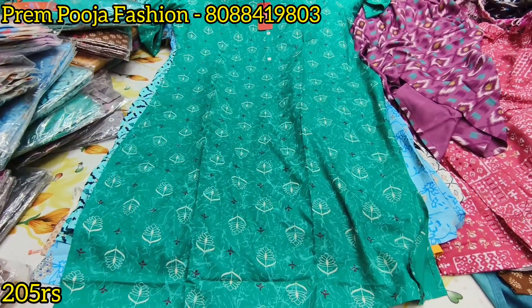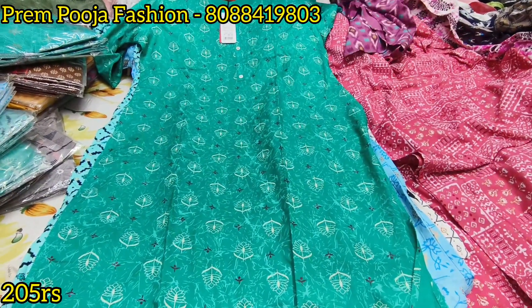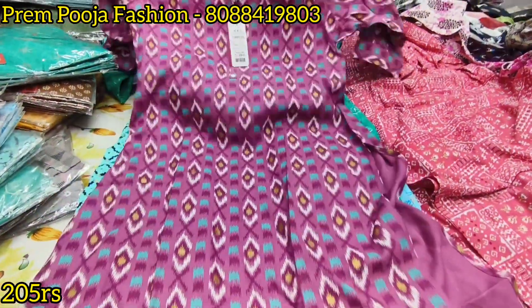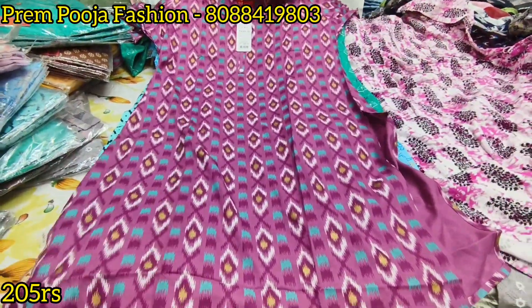It is 50 to 30 rupees. This is the Fusion brand — MRP 699 rupees, available for only 205 rupees. This is the wholesale price for 20 pieces.